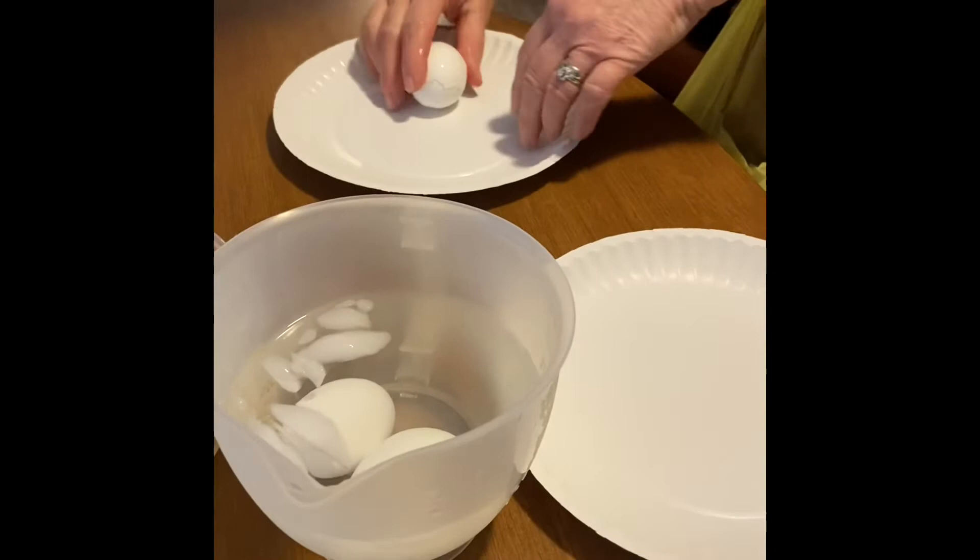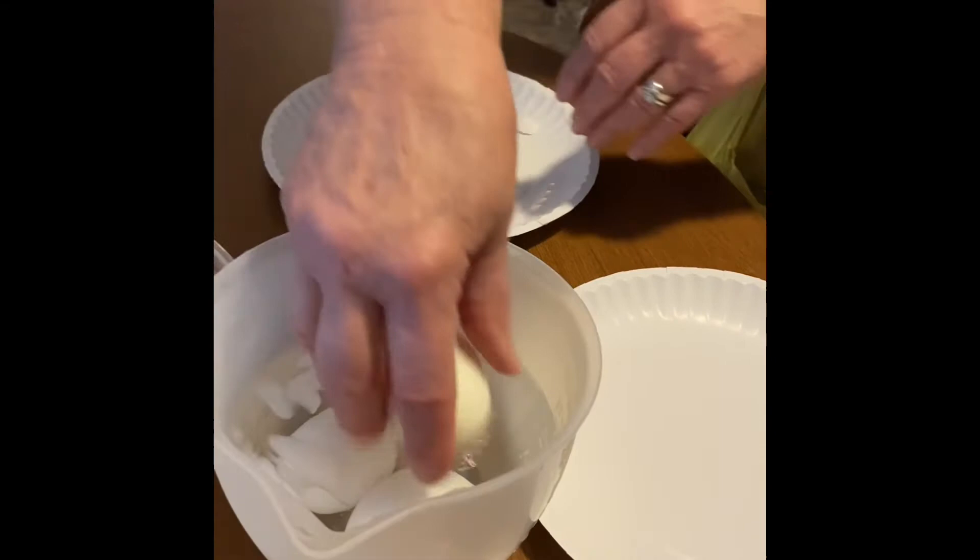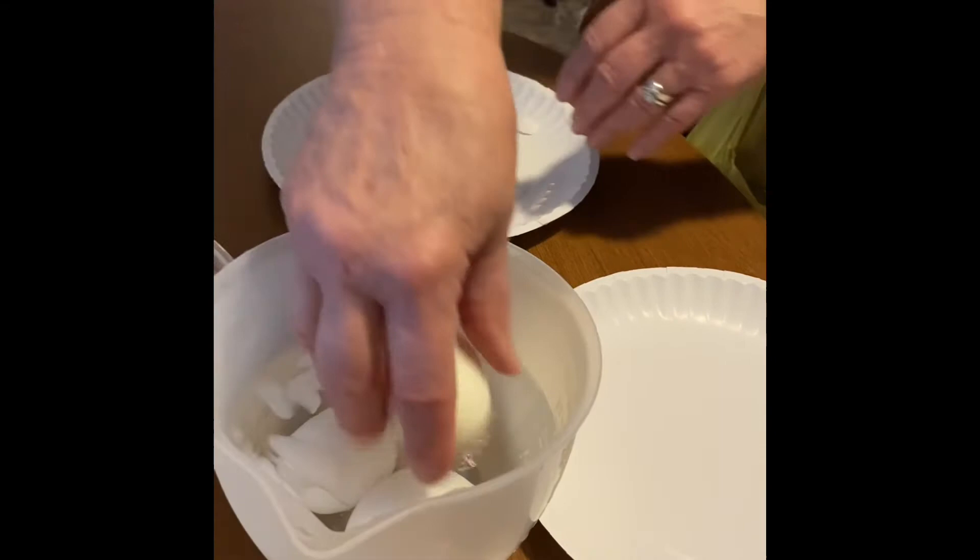Let's see how it works. It peels perfectly apart. Compare that to regular peeling — yeah, it is a lot easier.